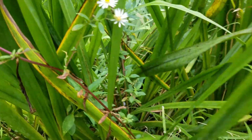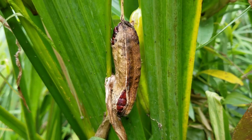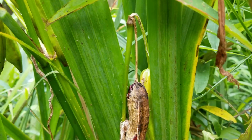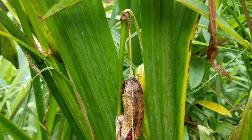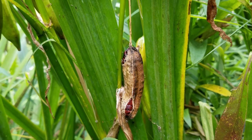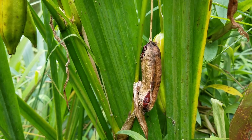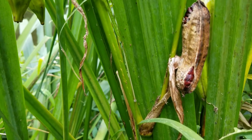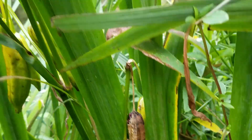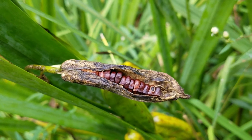The pods start out green and eventually turn brown. There's a brown pod right there, and you can see it's starting to split open. First, the pod droops downward — it faces down instead of up the way it did when first developing. Then as the pod dries out and cracks open, you can see the seeds peeking out.